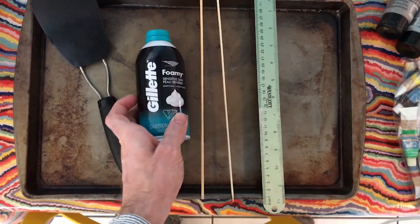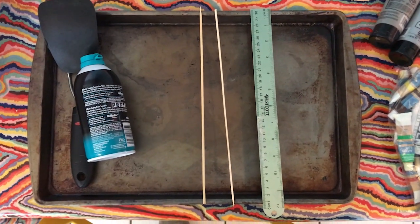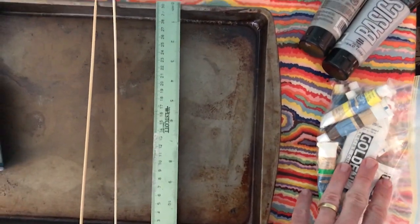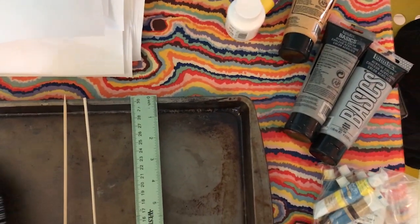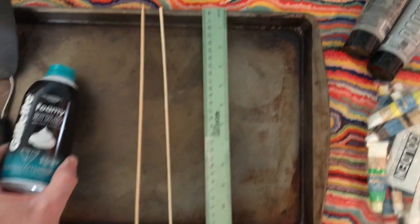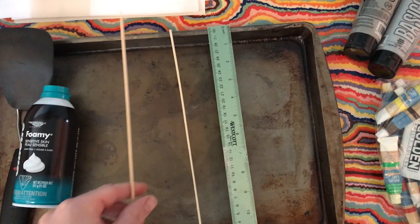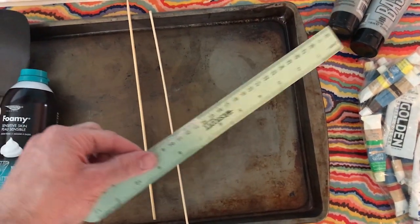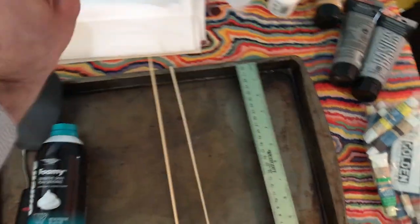We're going to need shaving cream, and to spread it out on the pan I'm going to use a spatula. Then we're going to need some type of food coloring or paint — I'm going to use oil paints, acrylic paints, and even some tempera paints. To move it around we need some sort of device; I have these skewers, but you could use toothpicks or forks. Then we'll use a ruler to scrape off excess shaving cream, and I have a bunch of random construction paper.